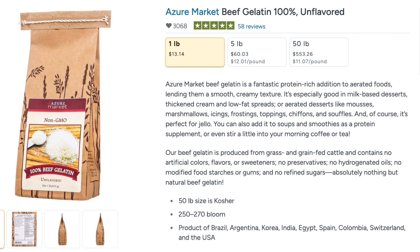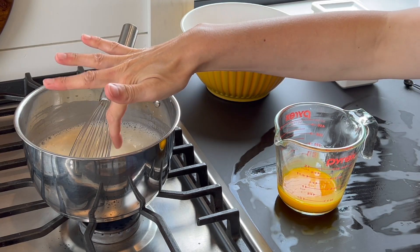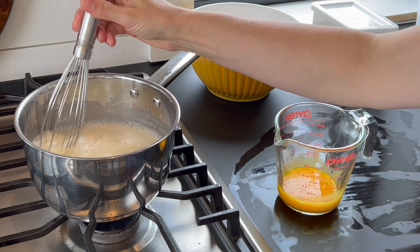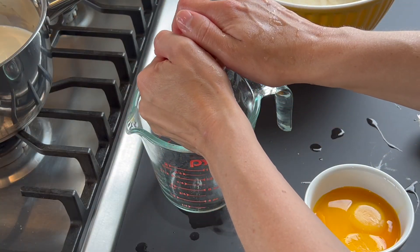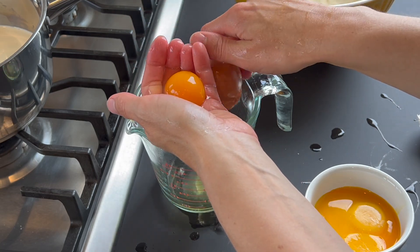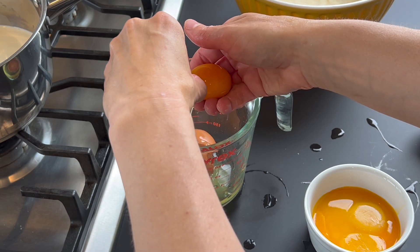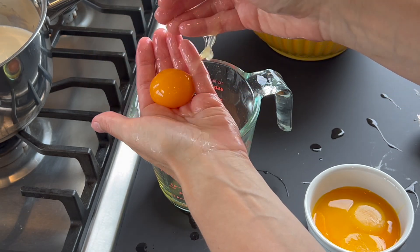I buy my gelatin powder in bulk from Azure Standard, but you can also purchase it online. Do not skip this step — the gelatin is really the magic ingredient. Next, whisk and heat that milk and cream mixture until it gets hot; if you can't hold your finger in it, it's good. Meanwhile, separate your egg yolks. I also take the time to pinch off the little white stringy anchors that hold the yolk in the center of the egg. They won't hurt a thing, but whenever I'm being picky about texture, I remove them.